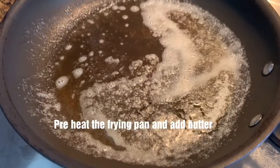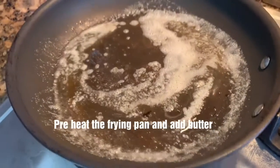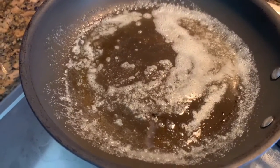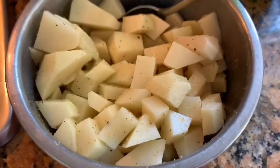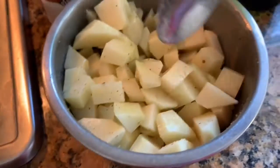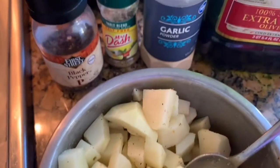Over here I melted some butter, and I put the potatoes in — as you can see, guys, I already mixed them with all the seasoning.